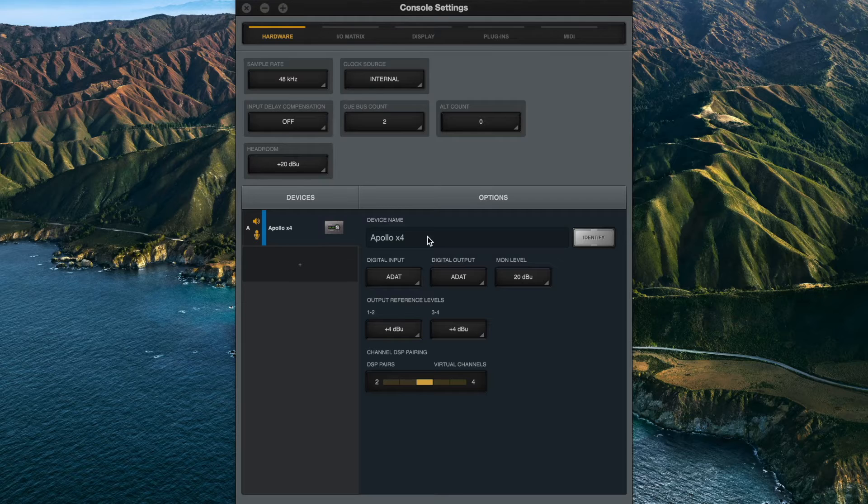To send and receive SPDIF signals on one of these Apollo models, the digital input and output needs to be set to SPDIF on the hardware tab of console settings.